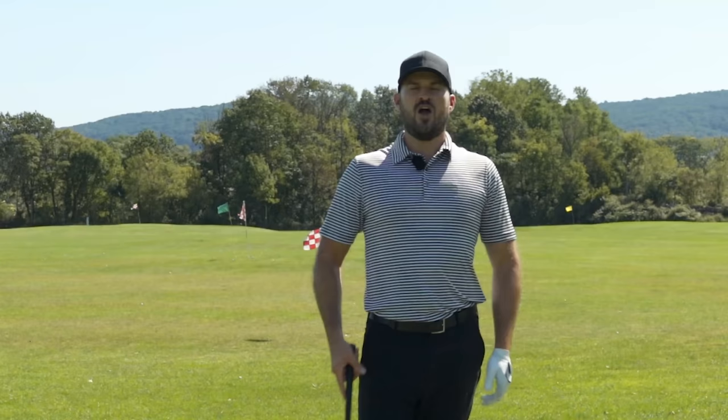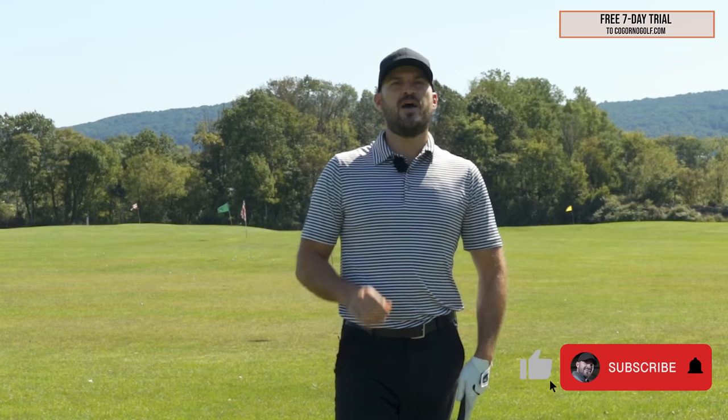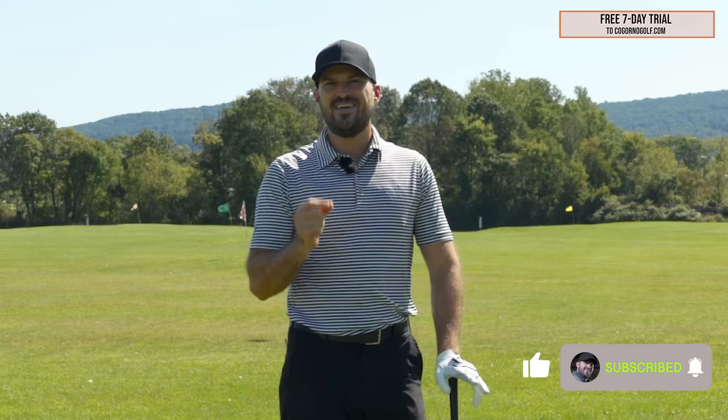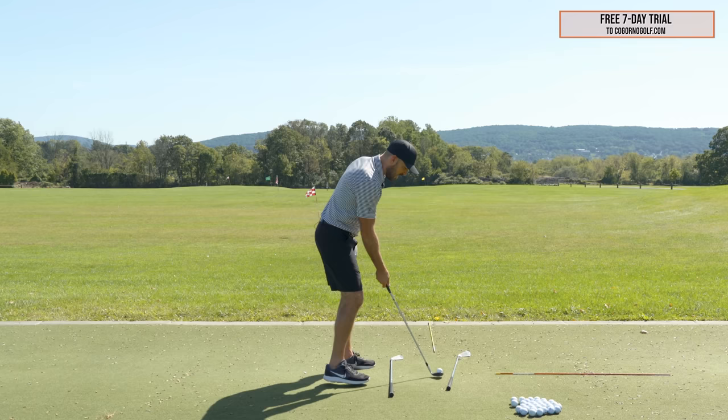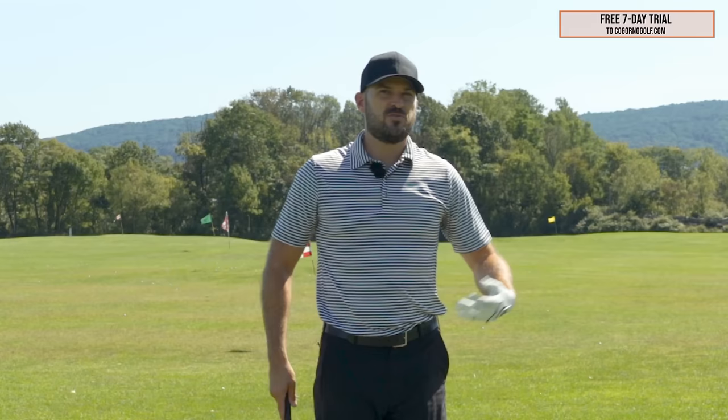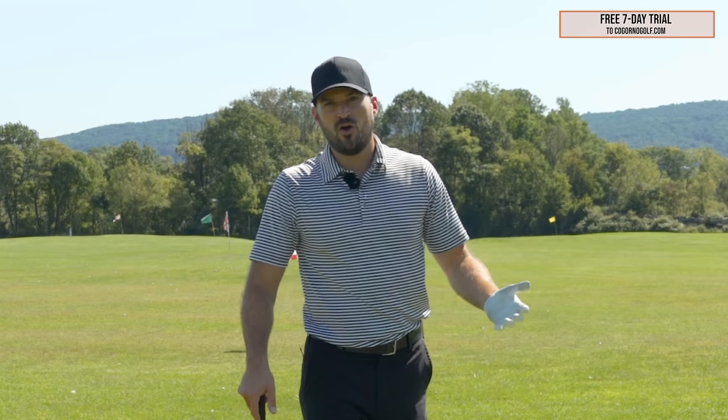Alright guys, so pulling your wedges. As I've been coaching for a long period of time, one of the constants I see, especially as handicaps go a bit higher, is the issue of pulling the wedge shot. If I've got a wedge in my hand and I pick a green or a flag, the pull shot is the shot that goes left — kind of a straight left without any curve to it. Sometimes those pulls can be small with the wedges and it's not a big deal; we still have a birdie putt. But sometimes they can be quite large — you end up missing the green to the left and really making the scores go up unnecessarily.